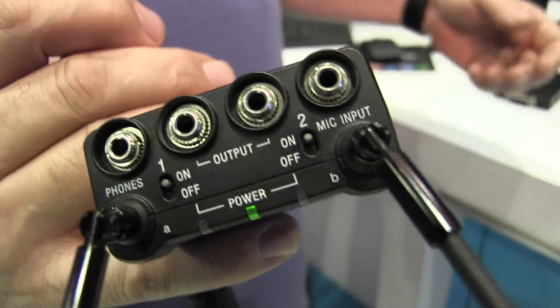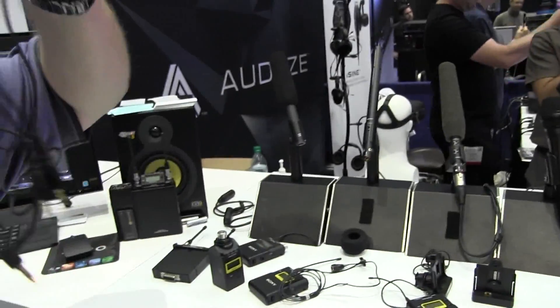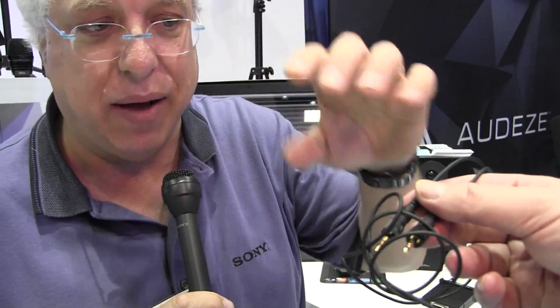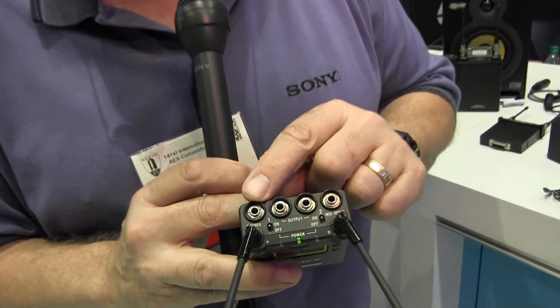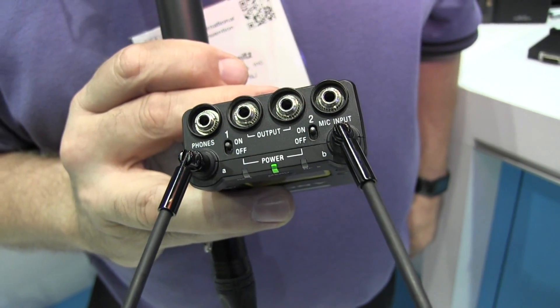But we haven't left it even there. We've added, in addition to the output jacks on here — and we supply it with both mini to XLR connectors, two of them, as well as a double mini to single stereo jack for DSLRs, for example — we've also added a microphone input jack on the wireless receiver. Way over on the side is something you wouldn't expect to see on a wireless receiver.